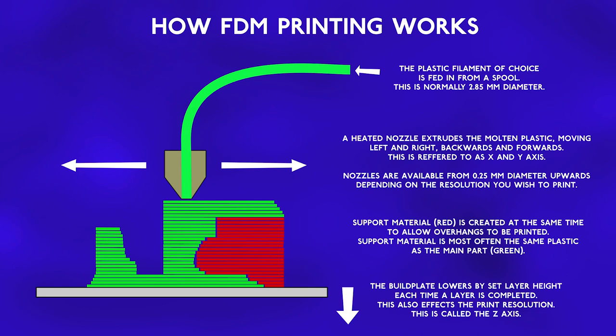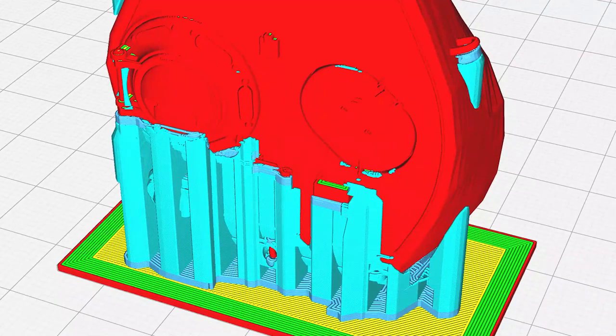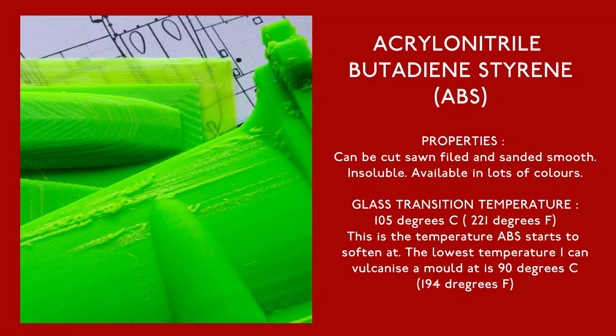Highly detailed objects can be printed with a small nozzle and a small layer height. If the object being printed has overhangs, then additional support material has to be printed — this is automatically created by the software. Here's a screenshot of the Sherman turret; the pale blue areas are the support structure for the overhangs. I print everything in ABS. Other plastics such as PLA and nylon are also available, but ABS is one of the more difficult plastics to print. It requires a heated build plate and a stable environment. I use ABS as it's not only easy to work with, but it softens at a relatively high temperature.